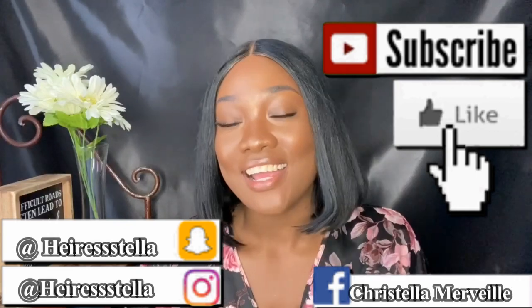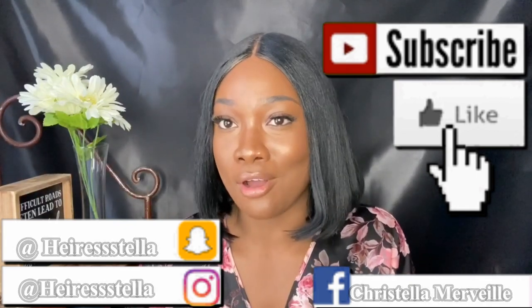I am back. My name is Cristella Merve. If you are new, welcome. If you're returning, welcome back. And if you'd like to see a video on how I highlight, contour, and do my whole face, then keep on watching.